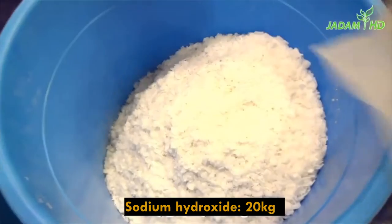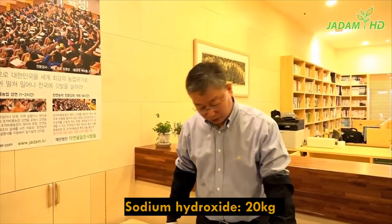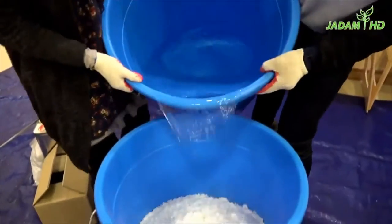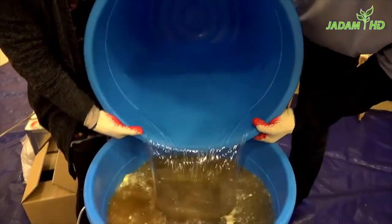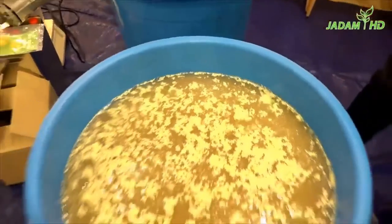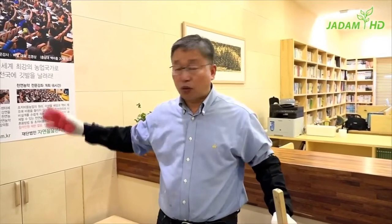Now all the ingredients are in place and the bucket is filled about two-thirds. Now add the 50 litres of water prepared in advance. Do not add water little by little — you will fail if you do that. Pour all the water at once.